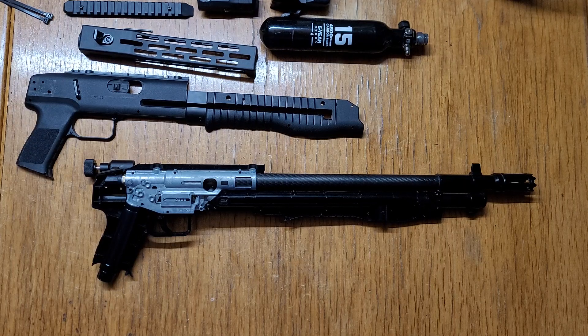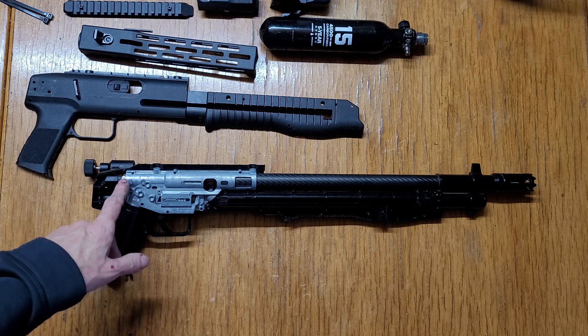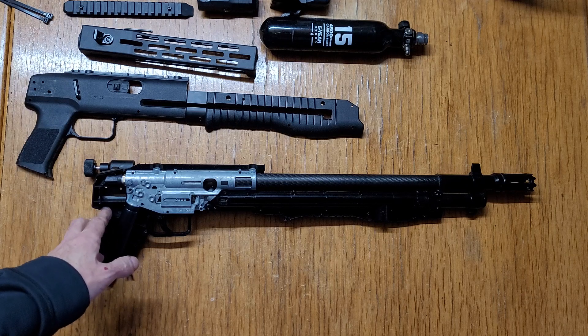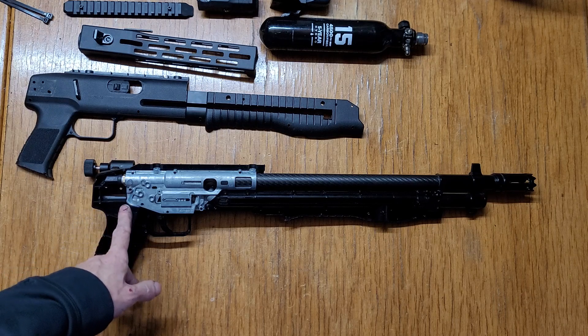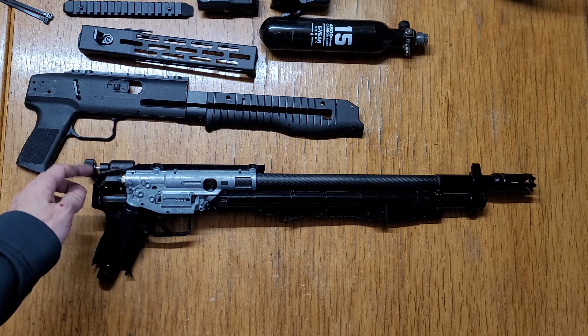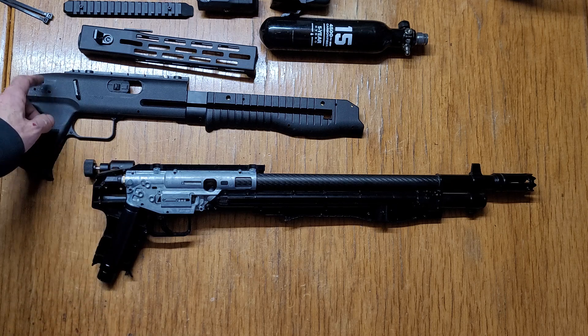All right guys, here's the HDB68. I just want to show you that there's little NPT fitting adapters I've been showing in the last couple videos — I got one installed in here and went through the side of the shell.